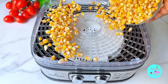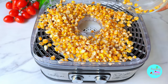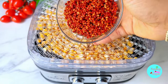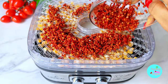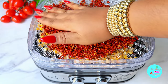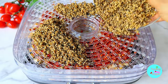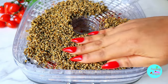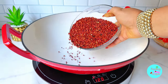Once done washing, we need to transfer everything into a dehydrator. You can either air dry it or put it in the oven, but we're going to be dehydrating each and every one. When air drying or dehydrating, make sure it is really, absolutely dry so that our tom brown can last for a very, very long time.